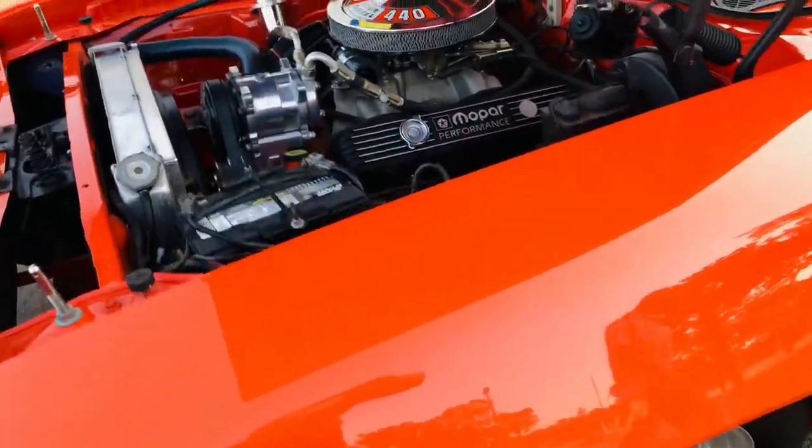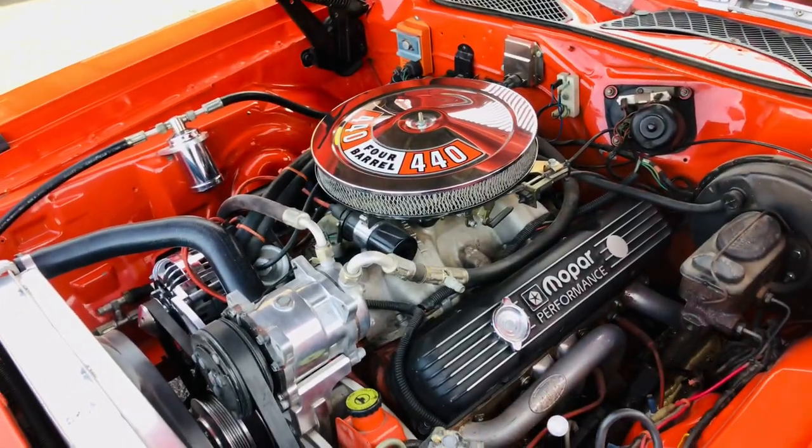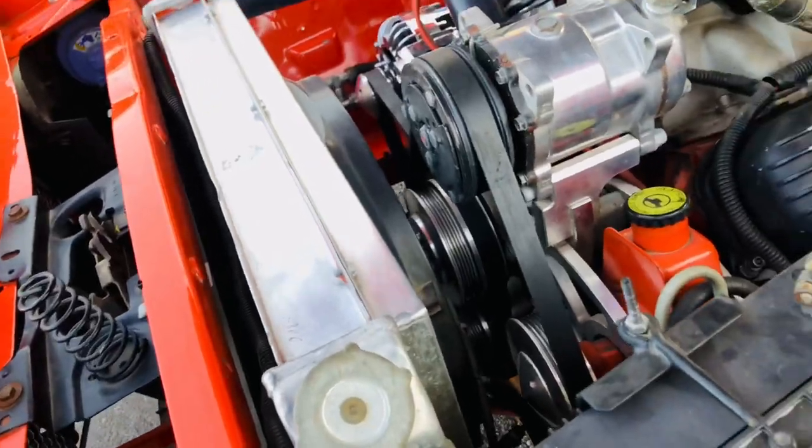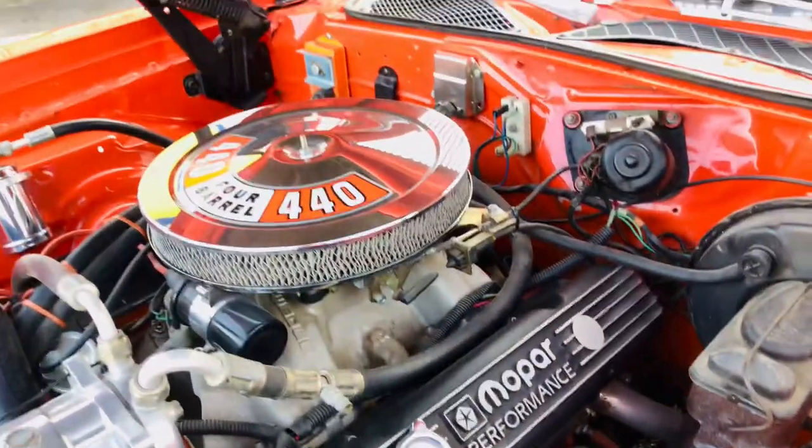It was originally a 340 car, and it's now got a 440 in it. It's a Restomod — it's got a serpentine pulley system, aluminum radiator, and electric fan. Just all kinds of awesomeness.